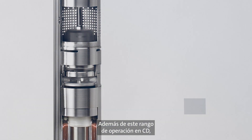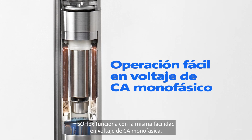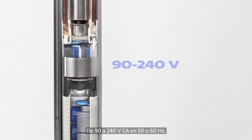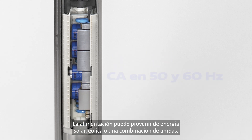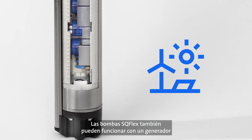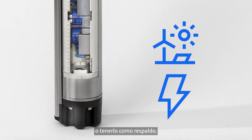In addition to this DC operating range, the SQ-Flex will just as easily operate on single phase AC voltage from 90 to 240 volts AC in 50 and 60 hertz. This power can be supplied with solar, wind, or a combination of the two. SQ-Flex pumps can be powered by a generator, or the generator can be used as backup.